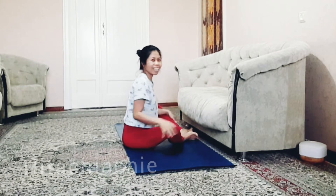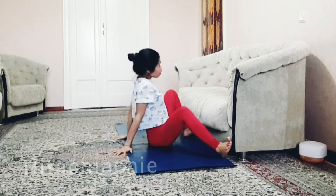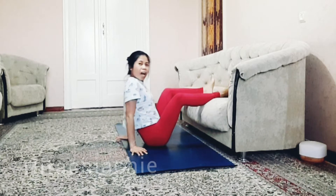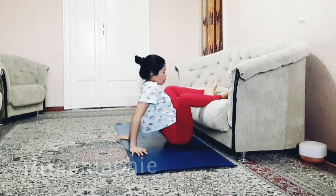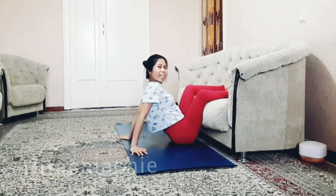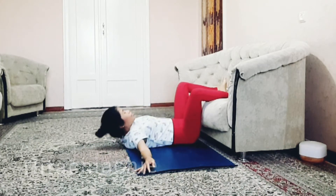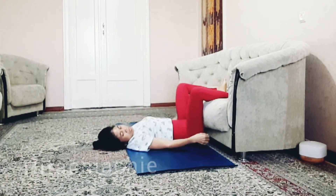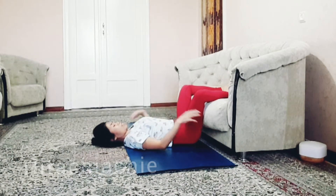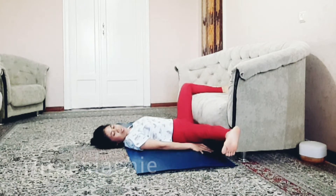Bring your butt closer, lift the legs up, bring your butt closer to the sofa like this, bend the knees and lie down on your back. Make sure that your butt is very close to the sofa.